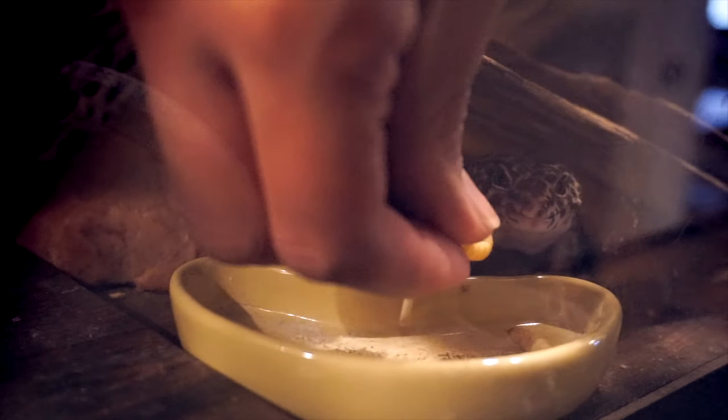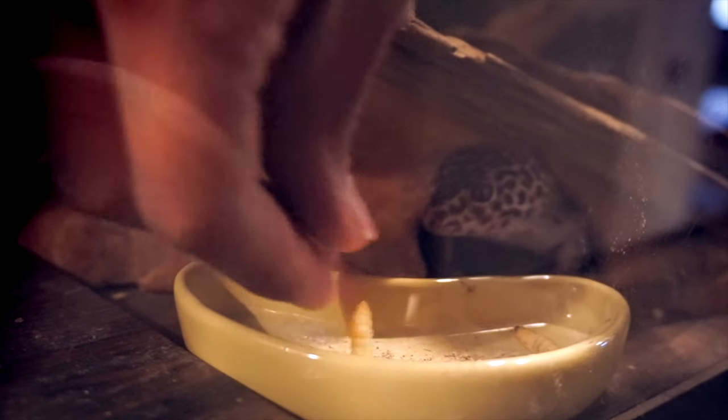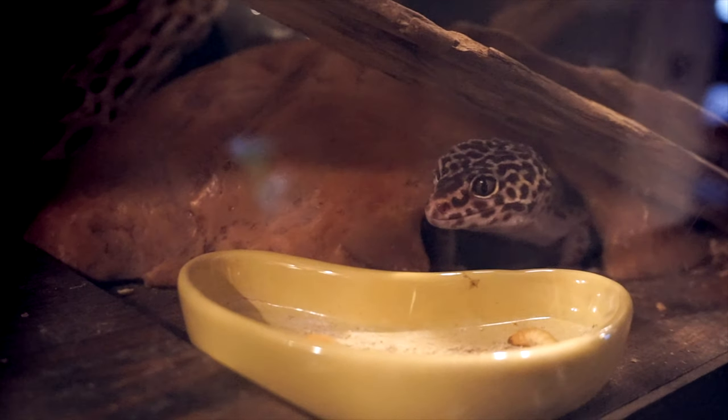Another helpful tip: leopard geckos love wax worms — it's like their favorite. But be careful feeding too many. Your leopard gecko could become addicted to wax worms and refuse to eat anything else, even starving themselves for more. Wax worms are also very fattening and can quickly lead to obesity. So wax worms are amazing treats, just make sure you're careful with them.